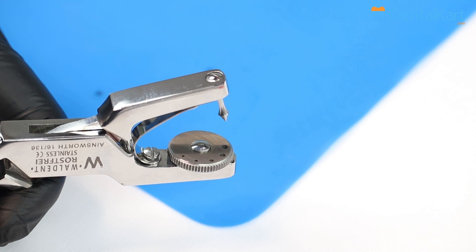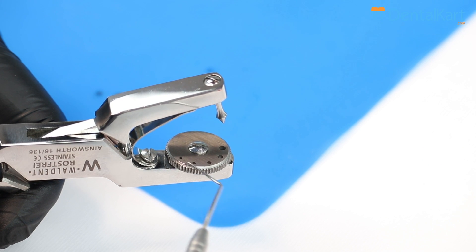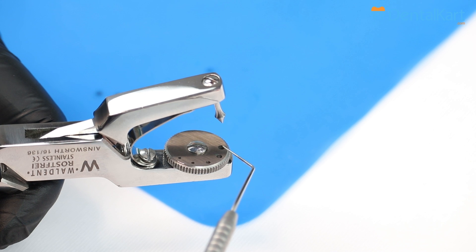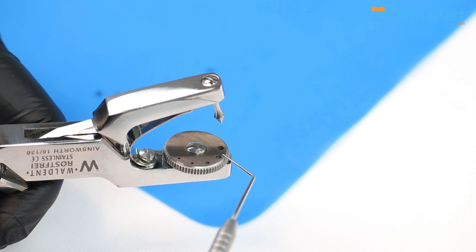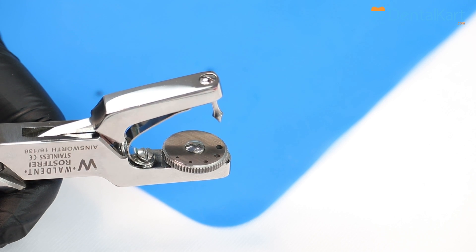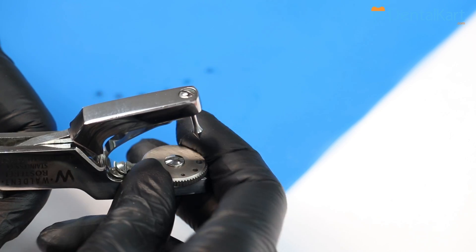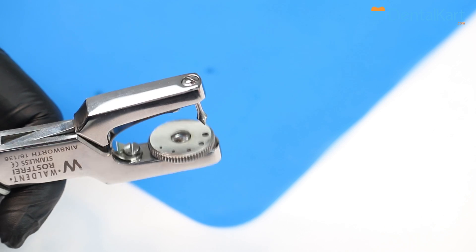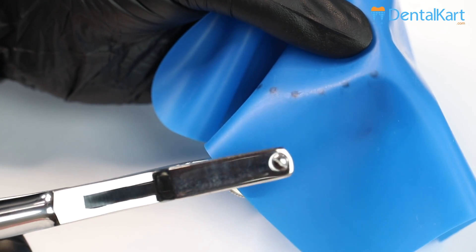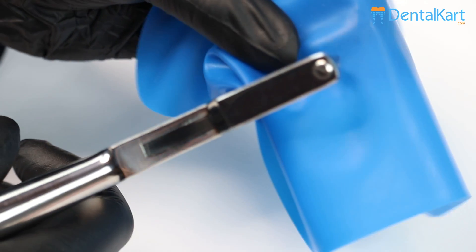This kit offers Ainsworth type of punch forceps. It has five holes of different sizes. These two holes are mostly used for molars, these can be used for premolars, and the rest ones for canines and central incisors. The rotating table can be adjusted at a desired position and then we punch it. We are starting with punching for 36, and the forceps have already been adjusted to the largest hole.